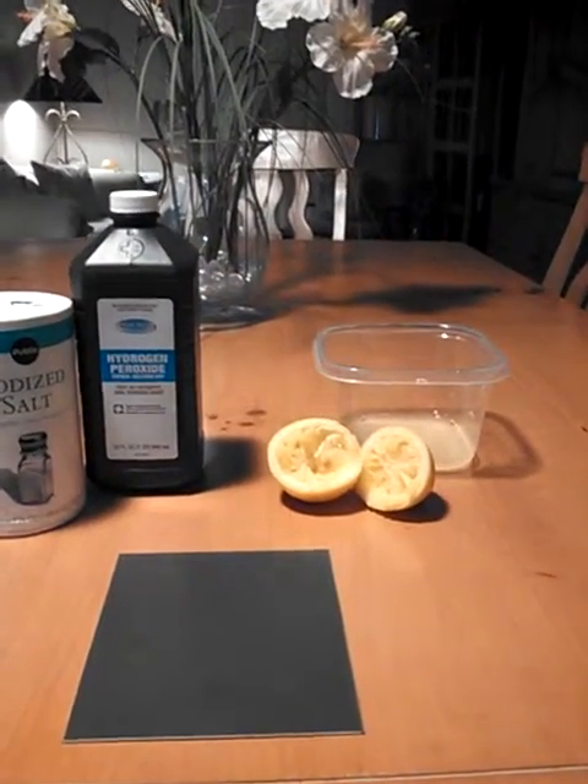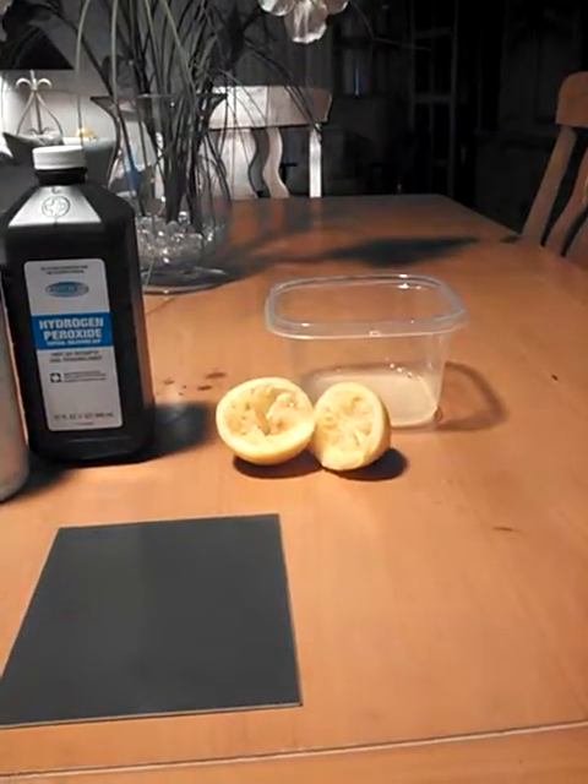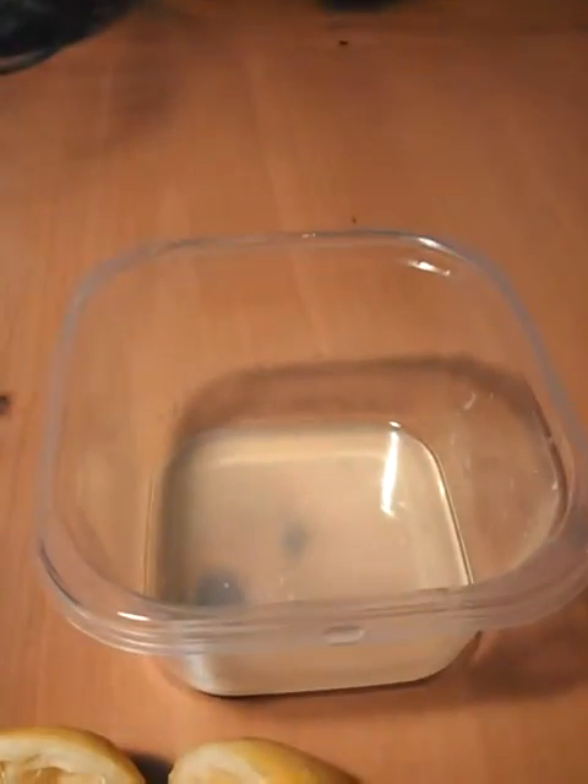I've gone ahead and taken the lemon and juiced it, took out the seeds and the pulp, because that's what's in the container over here as you can see.